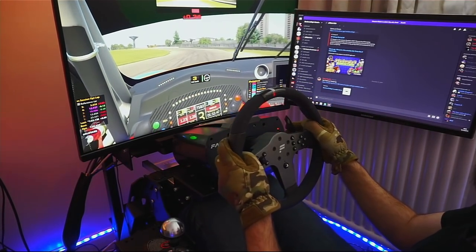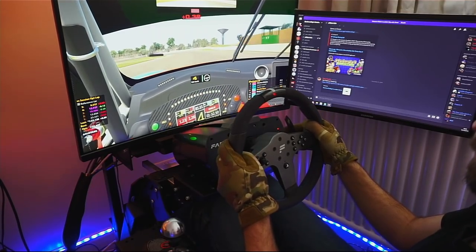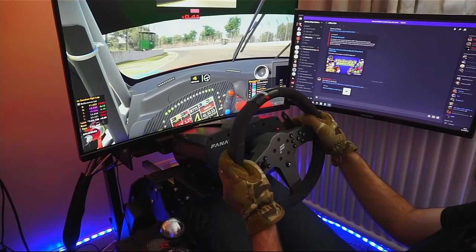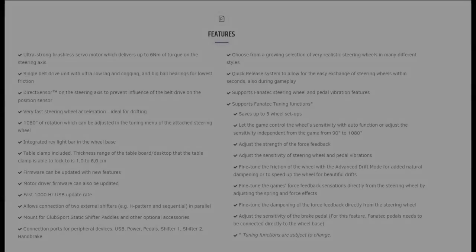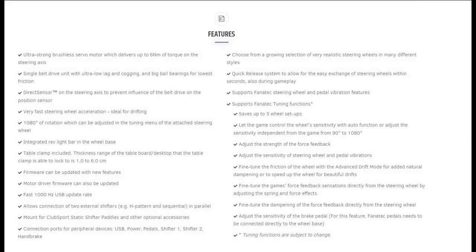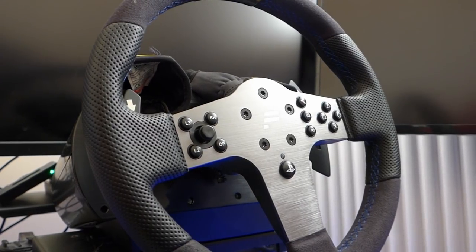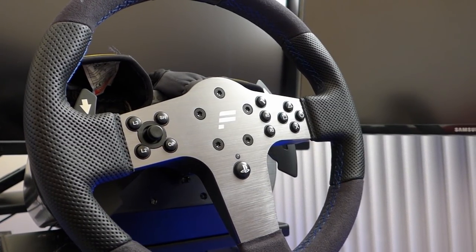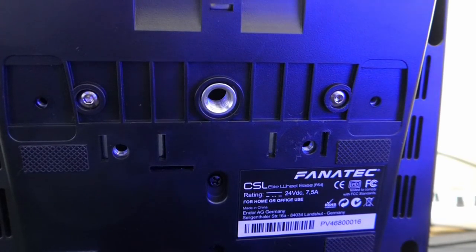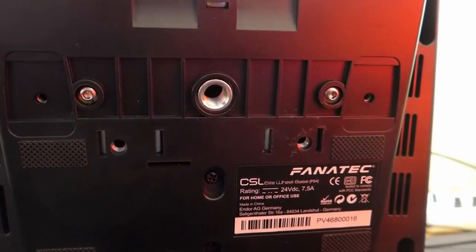The prices are fairly complicated as there are many options, but for this review the total price was 499 euro or 499 dollars for the wheelbase including the P1 wheel, and a further 219 euro or 199 dollars for the pedal set with load cell. All prices exclude shipping and handling, so at 720 euro or 700 dollars the price point is considerable. Specs wise, the wheelbase has 6 Nm, single belt drive, integrated rev lights, 1000 Hz update rate, and is compatible with the entire Fanatec ecosystem.